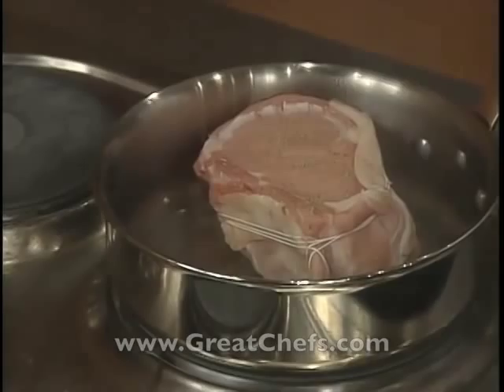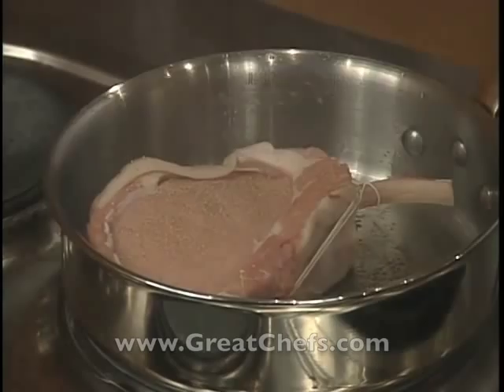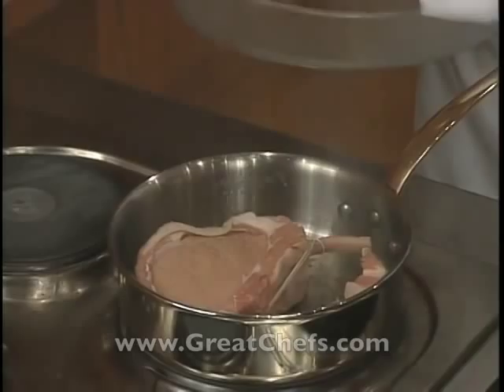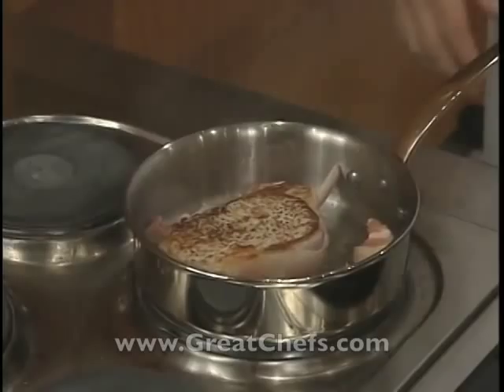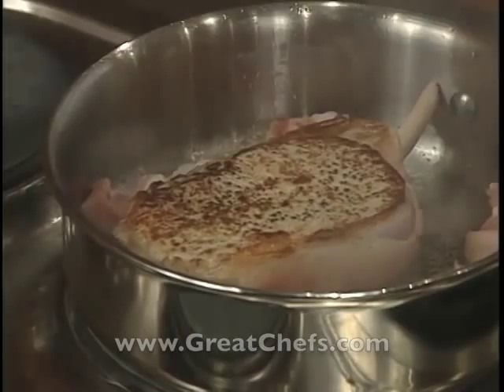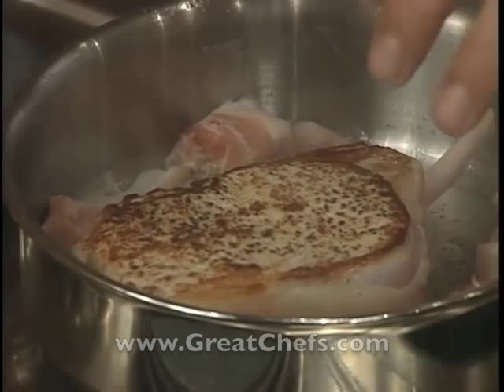Je vais ajouter autour les parures — elles ont une double raison. D'abord, elles vont donner de la saveur dans la casserole, c'est-à-dire qu'elles vont déposer du goût au fond, des sucs. The scraps will result in the brown bits in the bottom of the pan and add flavor to the sauce. It will also help prevent the chop from burning.